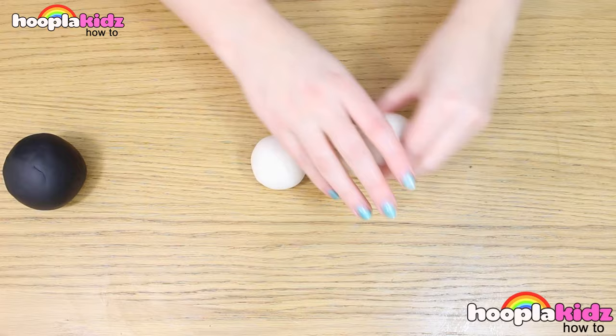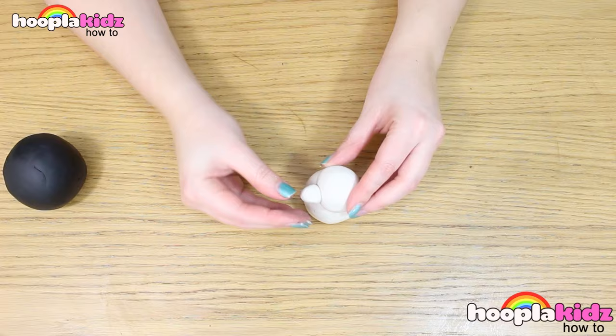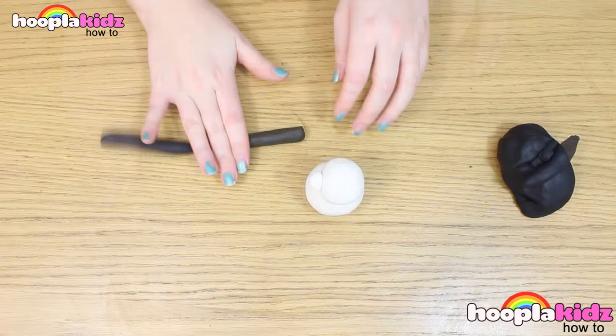So the first thing you want to do is to roll a ball using the white Play-Doh. Now roll a second one that's slightly smaller and pop it on top. Now roll a third that's tiny and pop that on the front of the second ball.